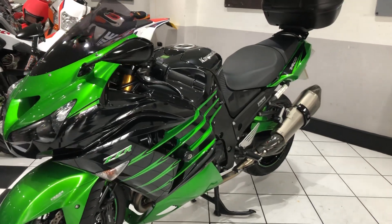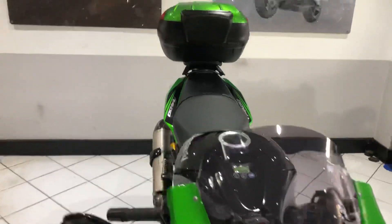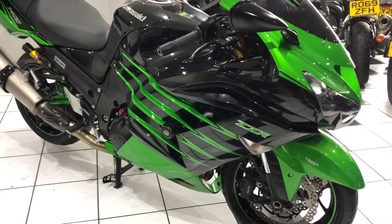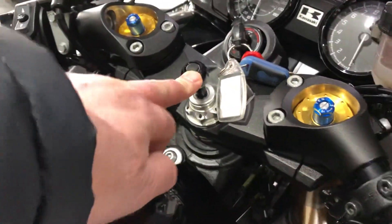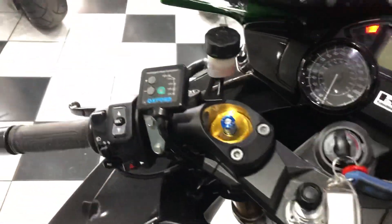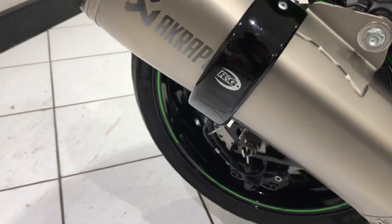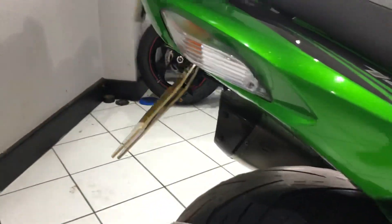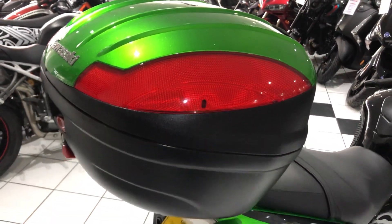It's got some real nice extras on it too. It's a lovely color scheme - the sort of first generation Performance Sport. You've got the full mount for your phone or sat nav, Oxford heated grips, Oggy crash protection, exhaust protectors by RNG, a color matched rear hugger, a tail tidy, and a genuine Kawasaki color matched top case.